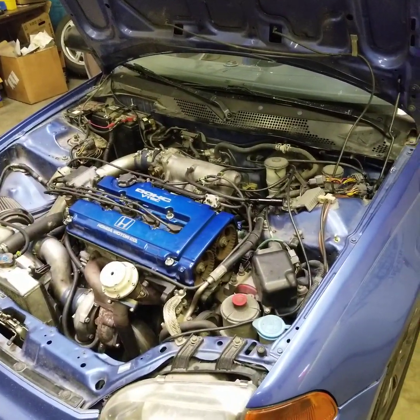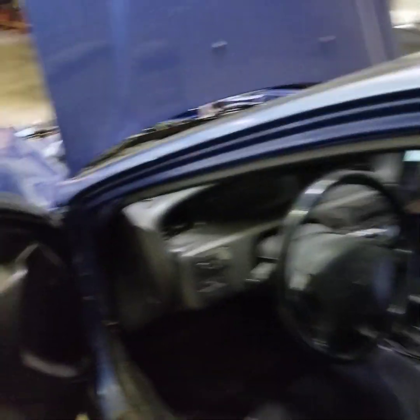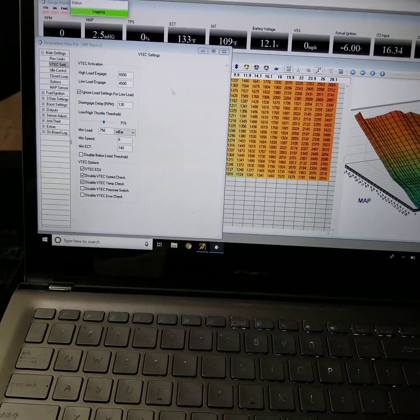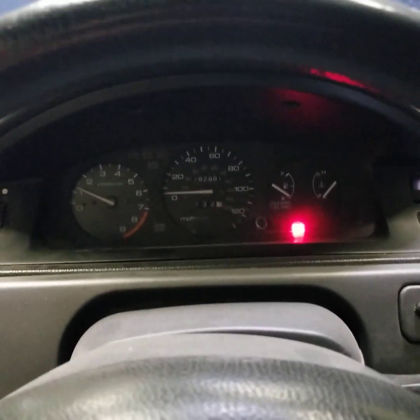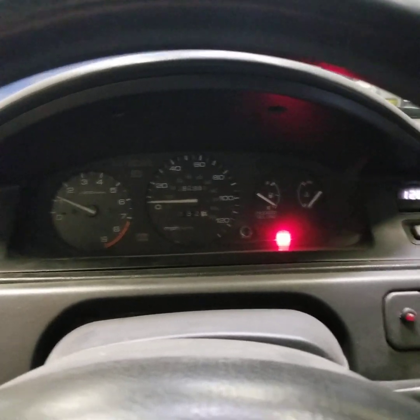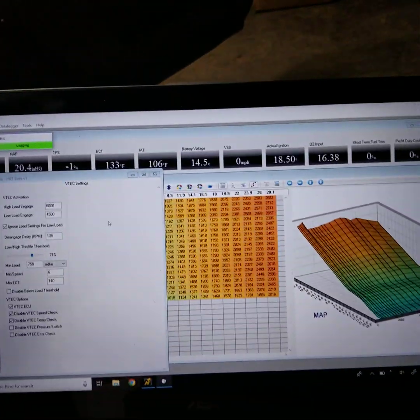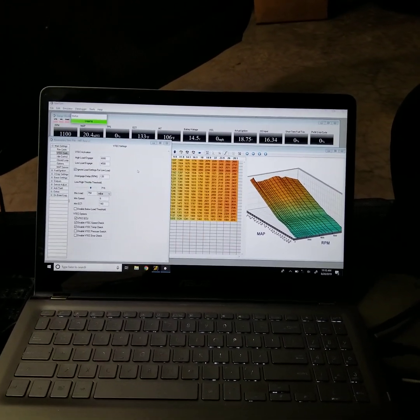So here we have a turbo Civic - we converted it over to Neptune, it was on Chrome. We don't have any codes, there's no issues. We'll get it fired up so you can see the check engine light come on and then go off - that's always a good sign. You can obviously see there's no check engine light. The car's idling okay, it's still on a warm-up, no issues.